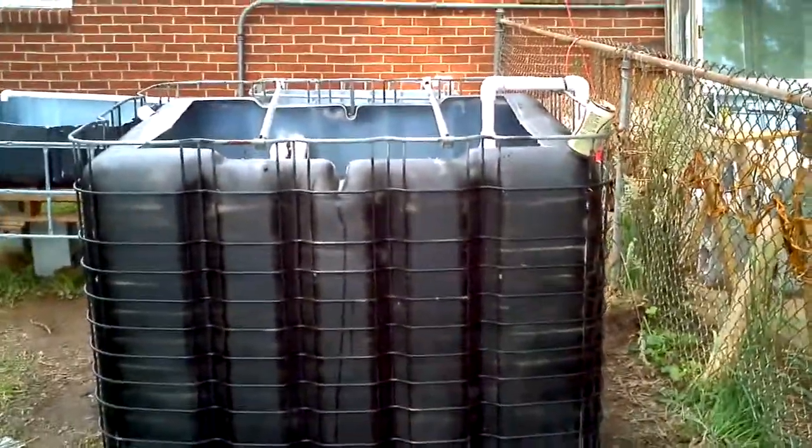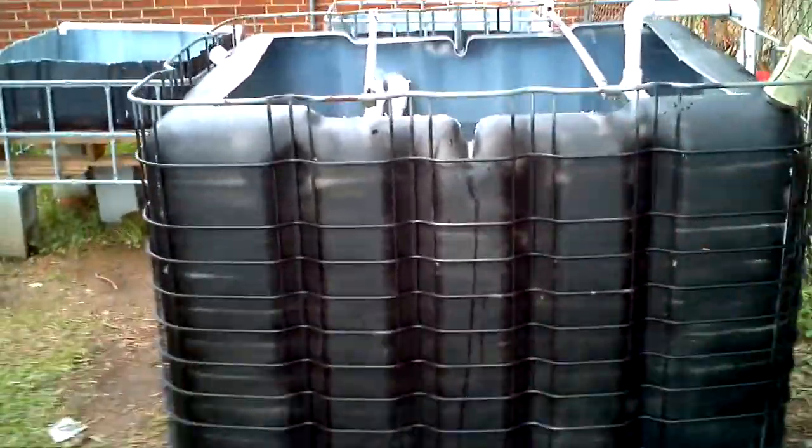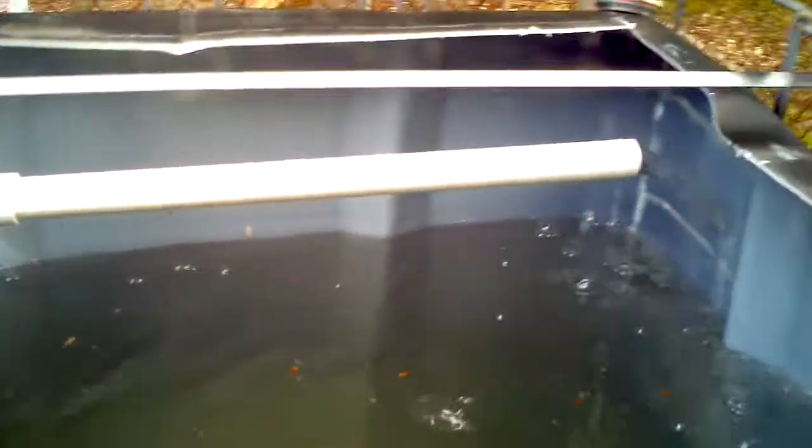All right, there's the tank again. We now have two drain pipes and another pipe pumping water in two directions, which should aerate the water decently enough.